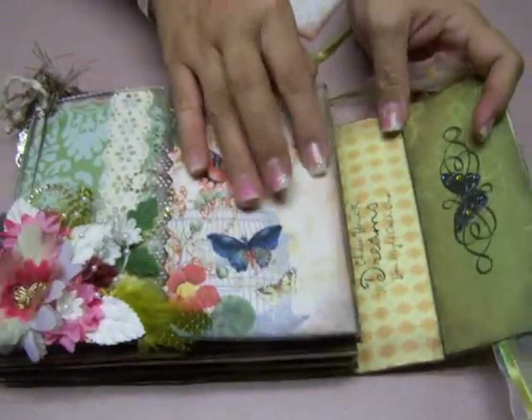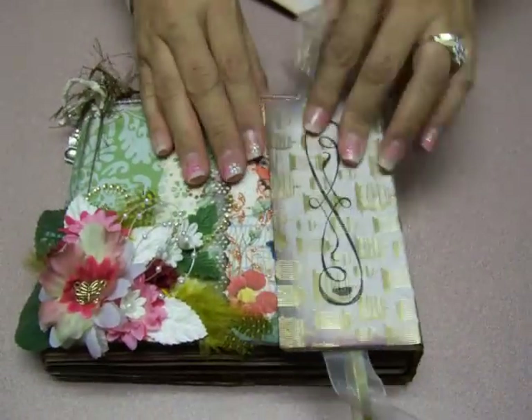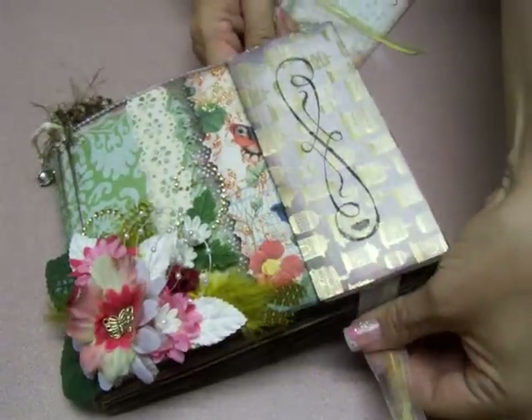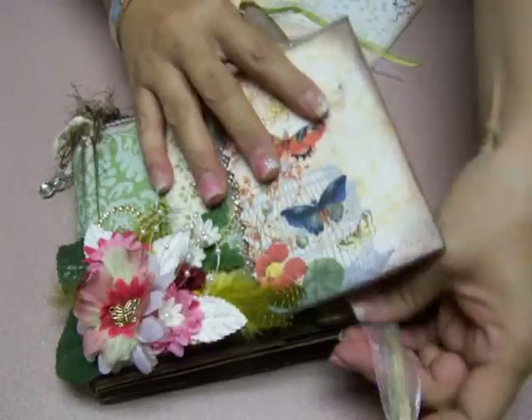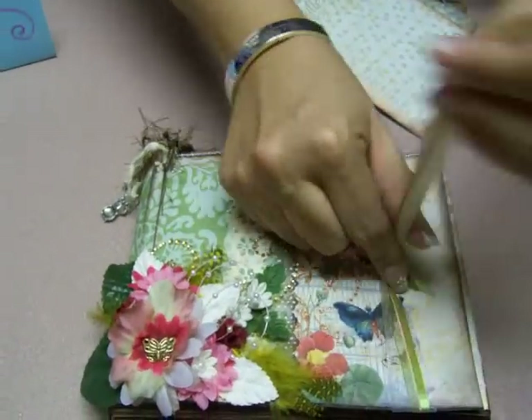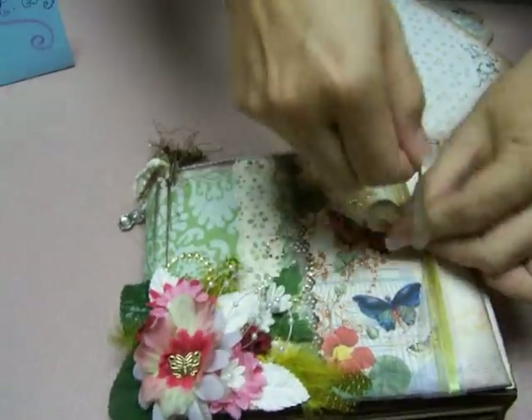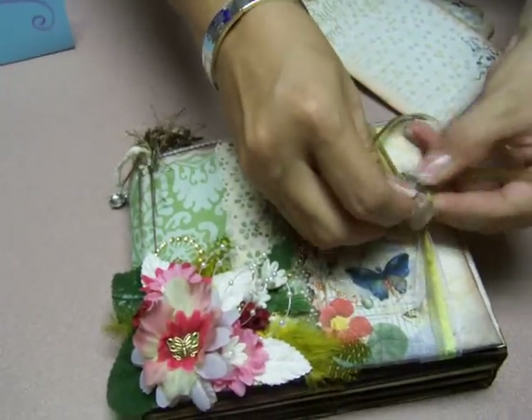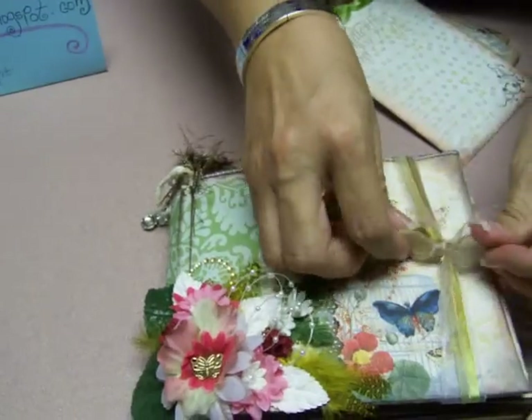The whole thing just closes up. I really like this closure — you just tie a little bow with this ribbon up front. It's a really bright green that I also distressed so it would have the same feel.